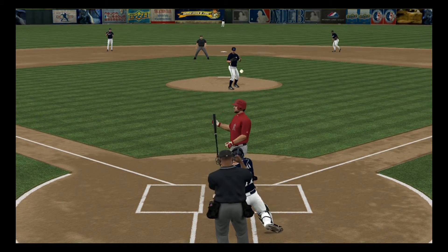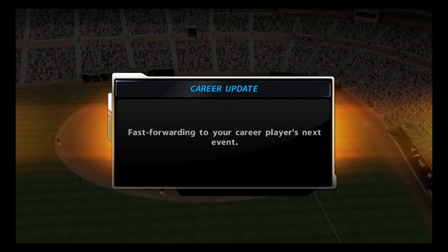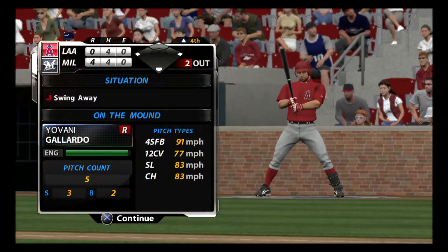Swing and a miss on the changeup, and there are two gone. Just a great pitch there on two and two — that changeup just bottoms out right there. Very tough to do anything with that.